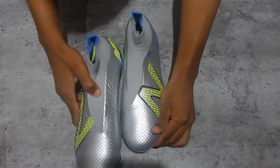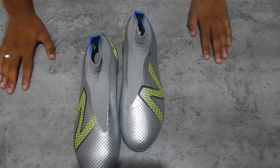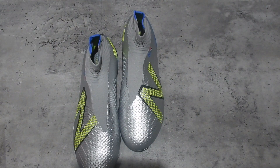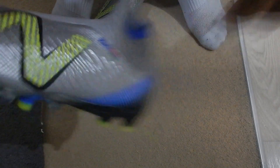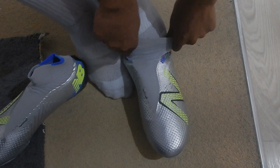Now I'm just going to show you what they look like on feet and give my opinion on how they feel. They've got the sock-like fit — kind of reminds me of the old Hypervenoms — so they're probably going to be hard to put on, exactly like those Hypervenoms, but I will try.